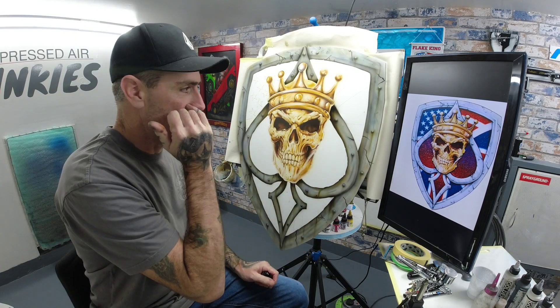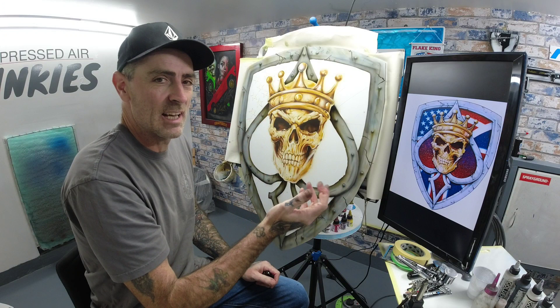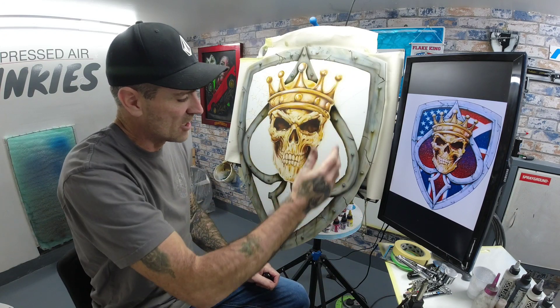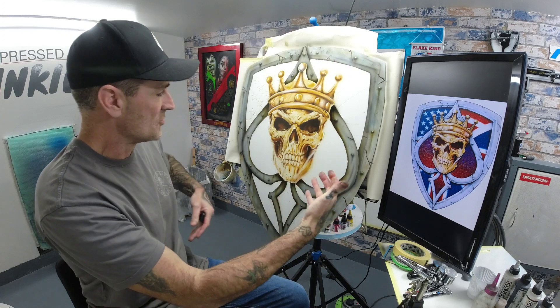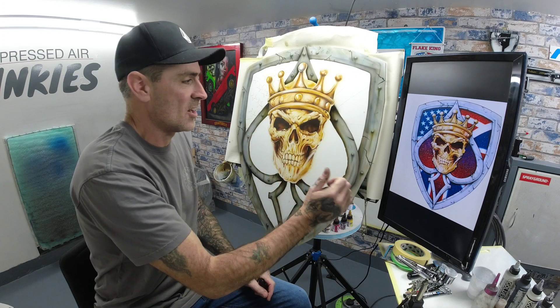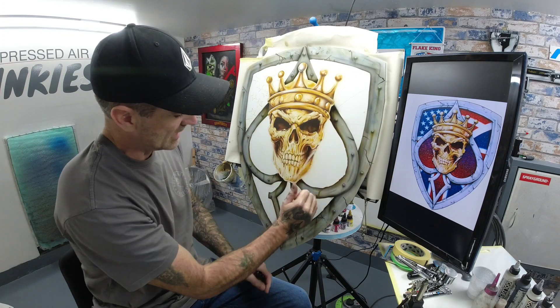I basically went in with a light grey and just started building colours up, then I went in with the Scotch Brite and just done some passes over and gave it some texture, just building these up. I've done it to my style — a rusty type shield. You can see the rust sort of coming down and then the runs.